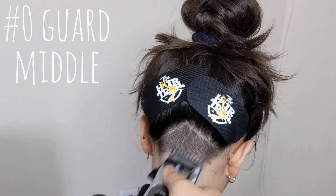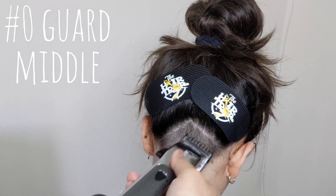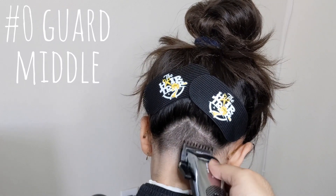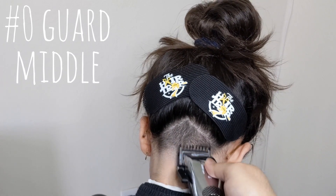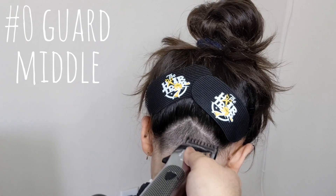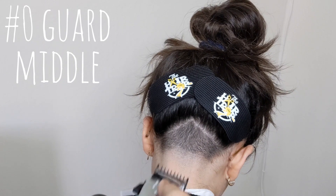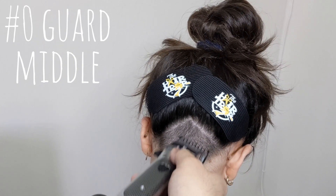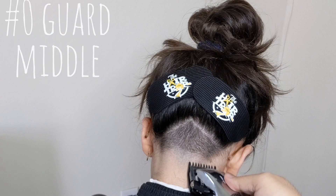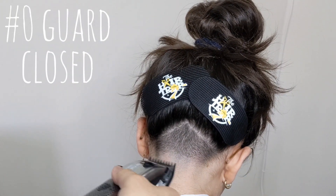To continue with that down fade we're going to drop down to the zero guard, which in Wahl is equivalent to a 0.5 guard, and we're going to go in the middle position right underneath the area we were just fading down.